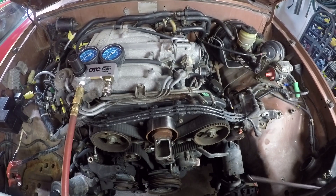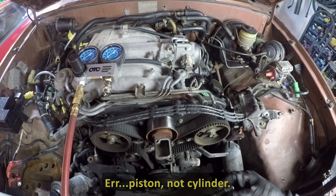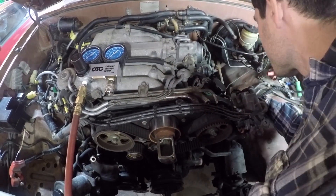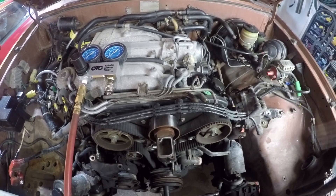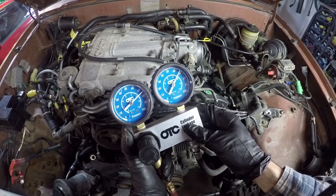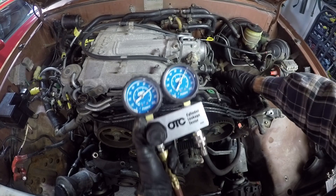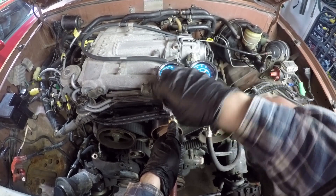Now we're going to move on to cylinder two. To find top dead center of cylinder two, I stick one of these quarter inch extensions down into the spark plug hole so it rests on top of the cylinder, and then turn the crankshaft so it reaches the top of its stroke. That's now at the top of its stroke, so we'll insert the pressure tester. Cylinder two is a little bit better at about 68 PSI being held - 9% leakage. It's just coming past the rings, which is pretty normal for any engine with 200,000 miles on it. No sound coming out the exhaust or intake, so the valves are sealing up all right.